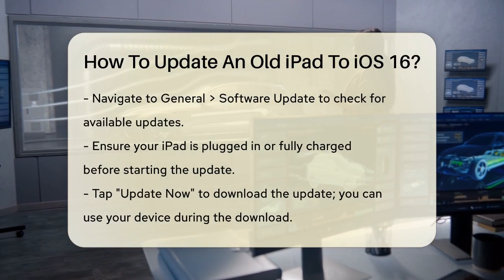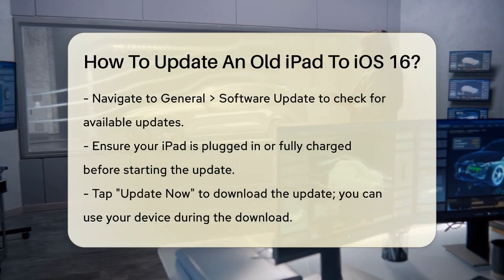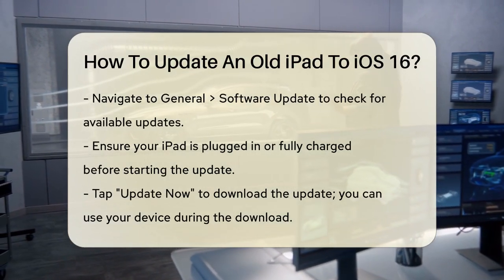To check your iPad's model, go to the Settings app, then General, and finally About. Here, you'll find the model name listed.